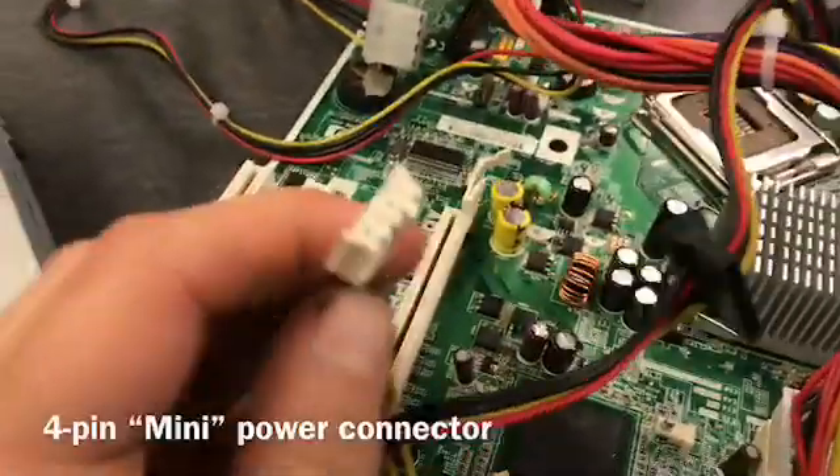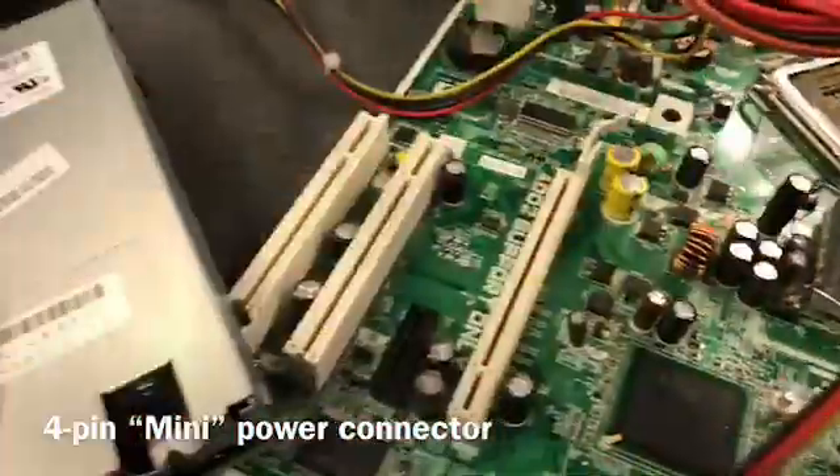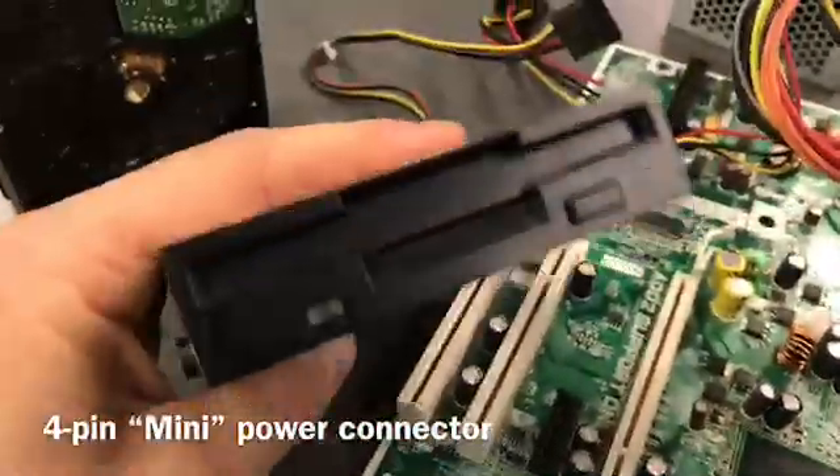This is a mini connector. It is used to supply power to the largely extinct floppy disk drive.